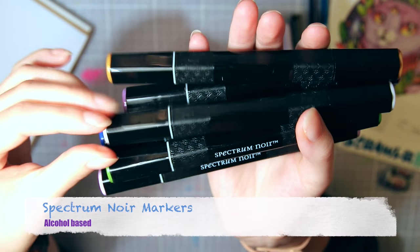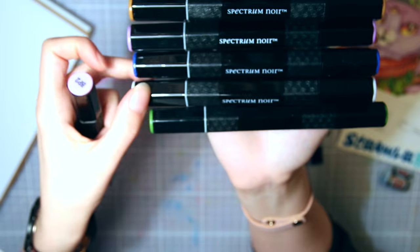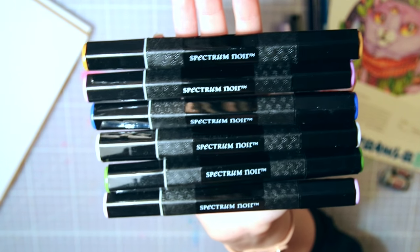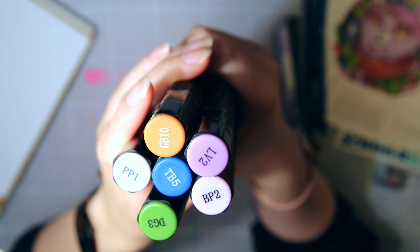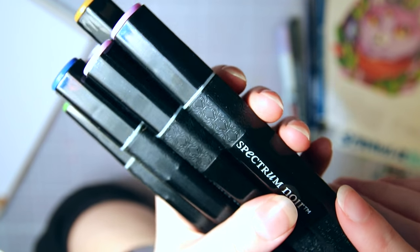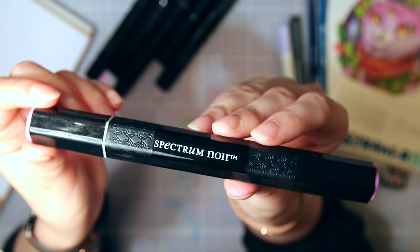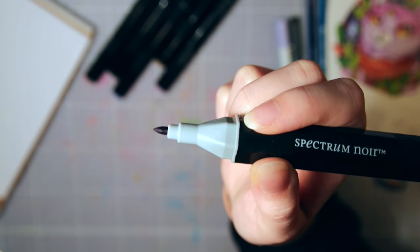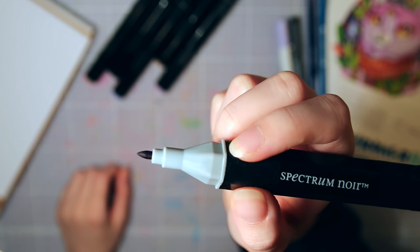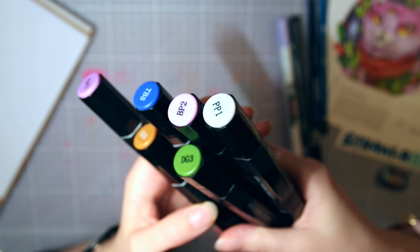Next is a bunch of Spectrum Noir markers — six of them — and it's a full set of these that you can win in the giveaway. I already made a whole review of these, which I'll link. They're not really my go-to markers, and I'll talk about that soon. I do like them for what they are: they've got one softer semi-brush bullet nib and one wider chisel nib on the other end, plus an interesting hexagon shape.